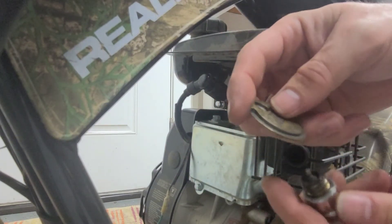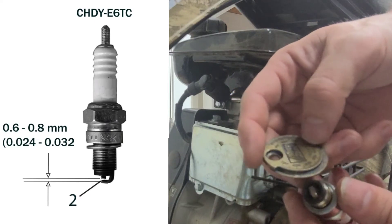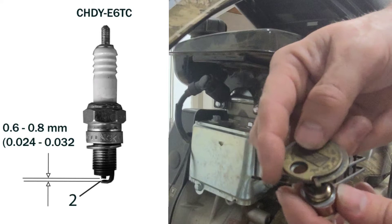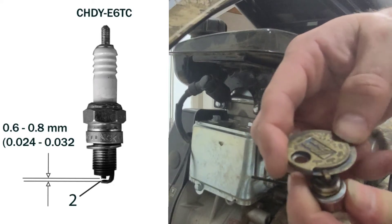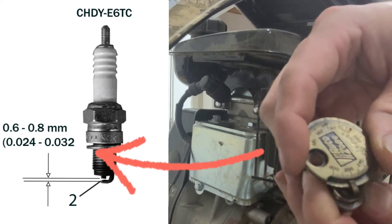We're going to put the gap spacer on there. The manual calls for between — I think it's 28 to 32. You'll just put that on there, start at the lowest setting and slide forward. Mine's around 30, which is good.